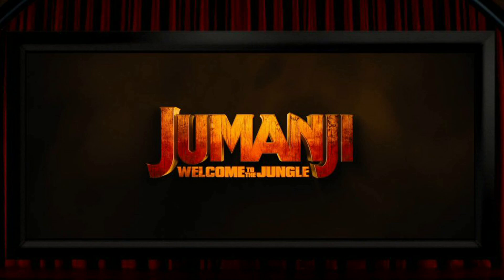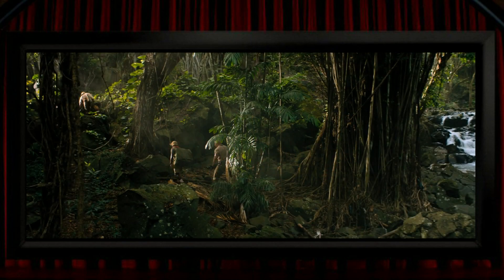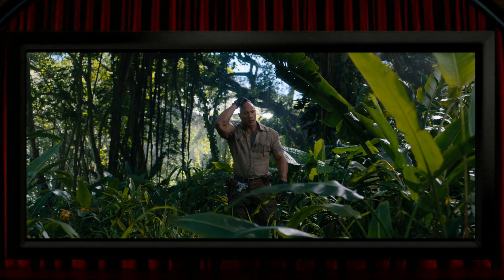The title alone might set off alarm bells for 3D fans, because as good as a jungle setting can look in 3D, when that's post-converted there are plenty of chances for it to look bad due to the difficulty of converting dense foliage into realistic and correct 3D. On the whole, I was quite pleasantly surprised that it frequently doesn't look actively bad, and as often as not they do manage to get a reasonable 3D effect working.